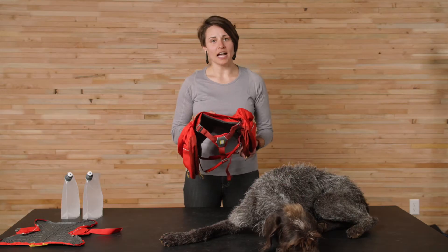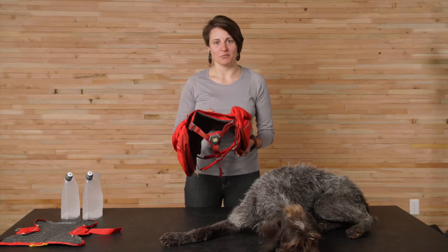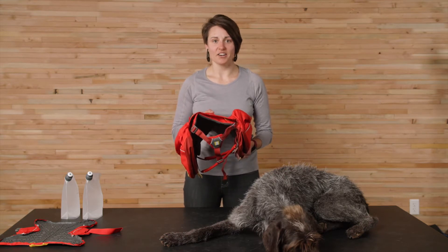The Palisades pack was inspired by the overnight and multi-day backcountry trips we take with our dogs. As our highest volume pack in our lineup, it really puts the deepest of backcountry within reach for you and your dog with its premium features and higher carrying capacity.